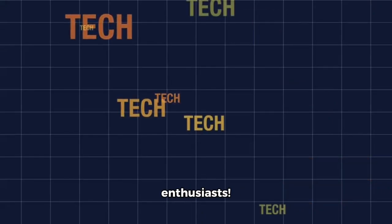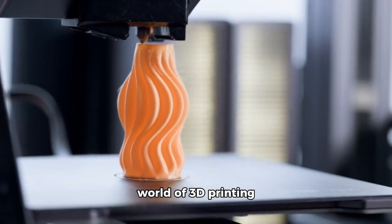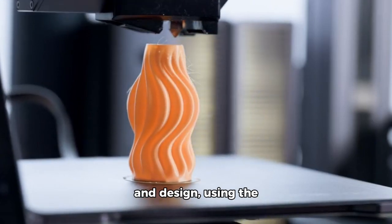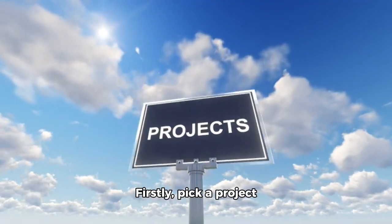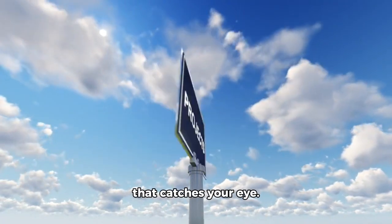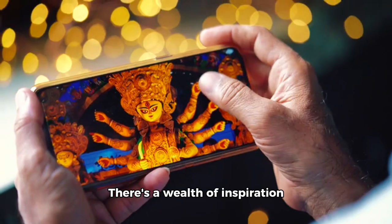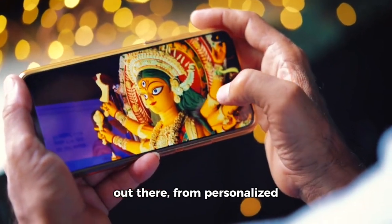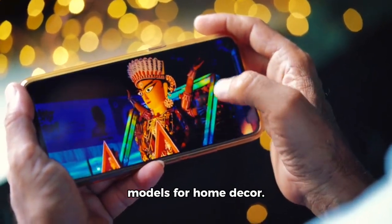Hey there, tech enthusiasts! Today, let's delve into the exciting world of 3D printing and design using the user-friendly software Fusion 360. Firstly, pick a project that catches your eye. You can browse online or use other 3D software to design your own. There's a wealth of inspiration out there, from personalized smartphone cases to intricate models for home decor.